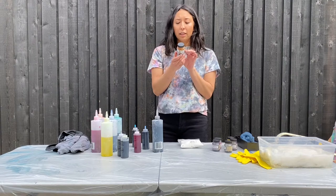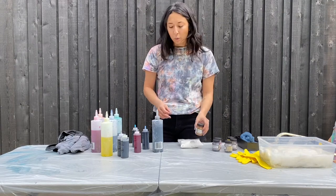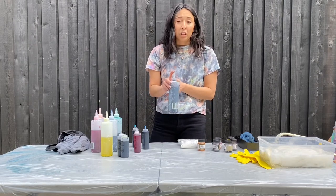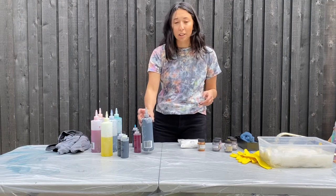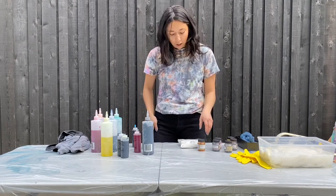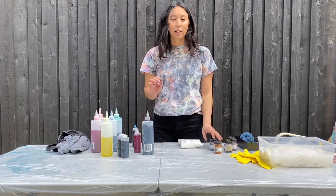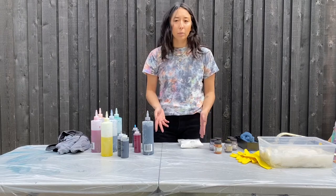To mix the dye, it's two teaspoons per eight ounces of water. Put it in the bottle, shake it to make sure it's mixed all the way. And if you want it to be a little bit lighter, you can dilute it with a bit more water and it'll come out lighter.